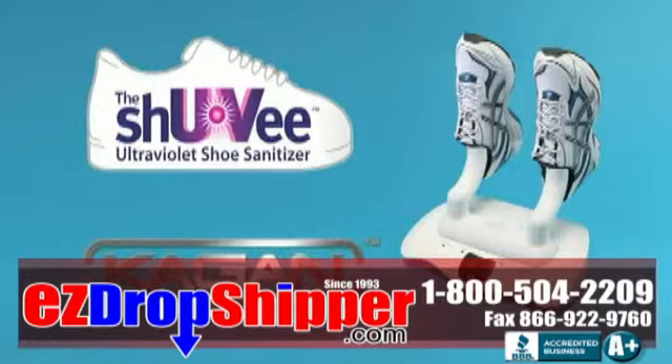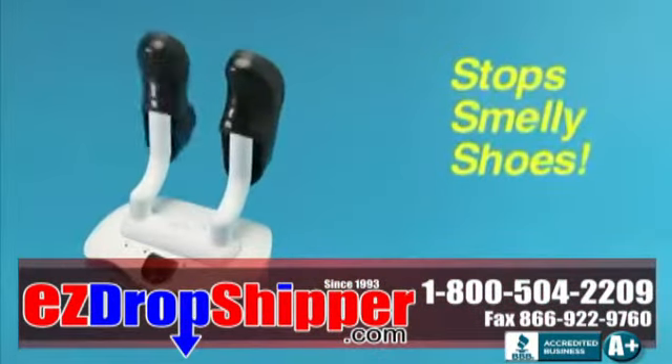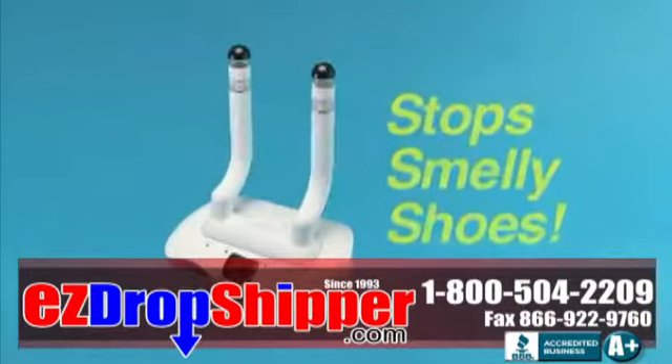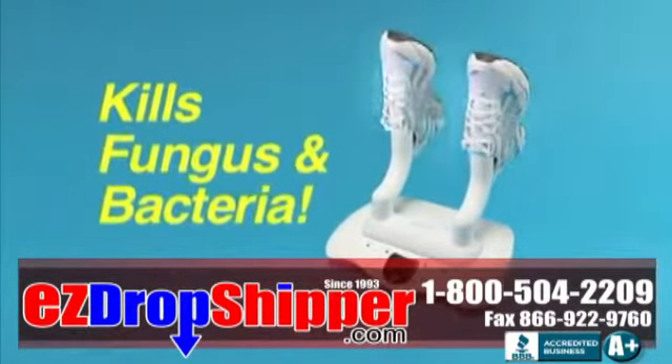The Shoe UV channels the power of UV light to sanitize the inside of your shoes. Sanitize the inside of your shoe and you'll stop smelly shoes at the source, by taking the battle against foot odor and fungus to its breeding ground — your very own shoes.